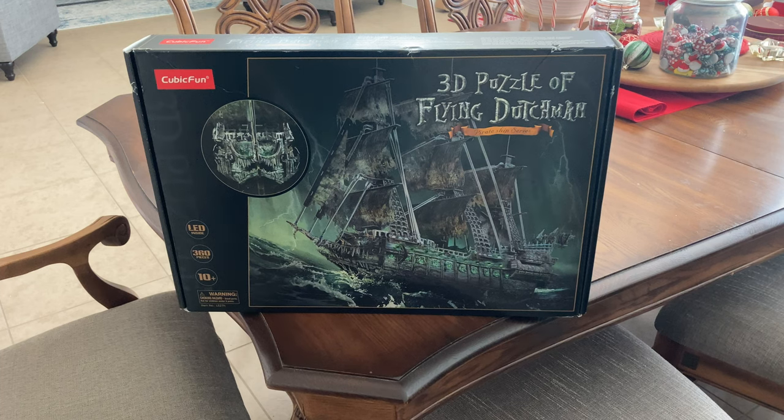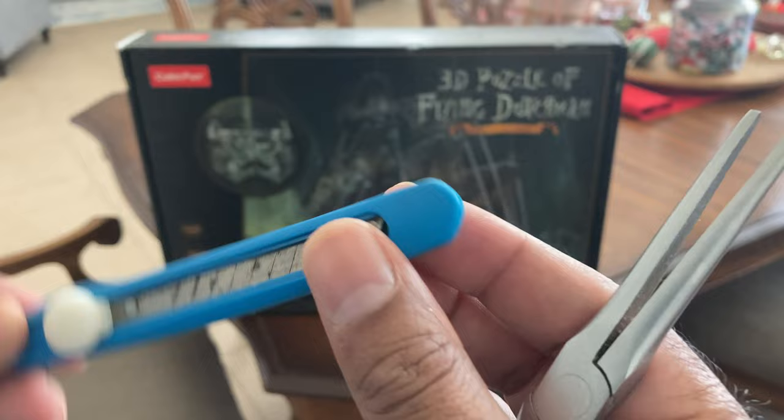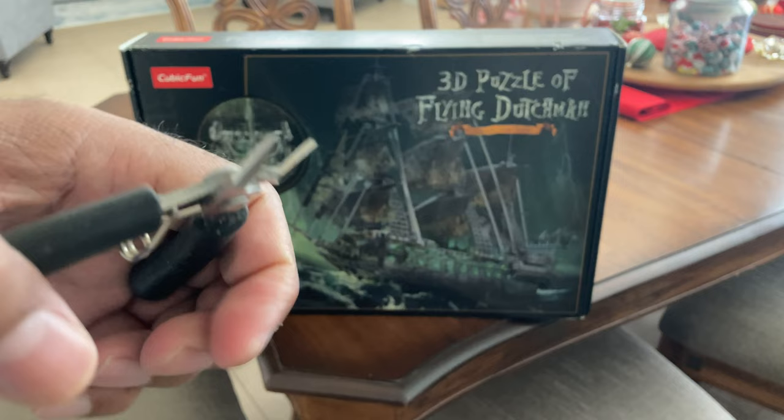Today we're going to have a look at doing my birthday present, which was this 3D puzzle of a Flying Dutchman. There are 360 pieces, and hopefully the tools I won't need to use are this needle nose plier, this blade crafting tool, and these little pliers that will allow me to clip things off and take off burrs. Right, let's get to it.